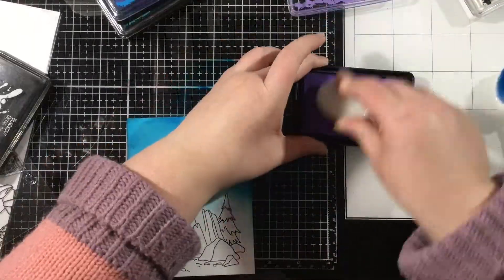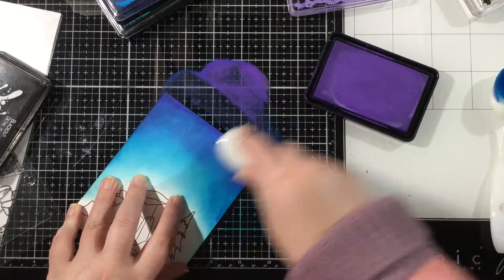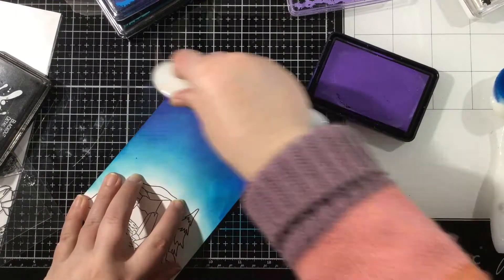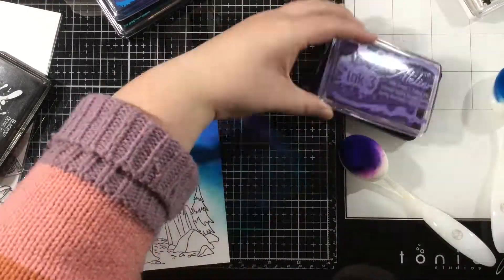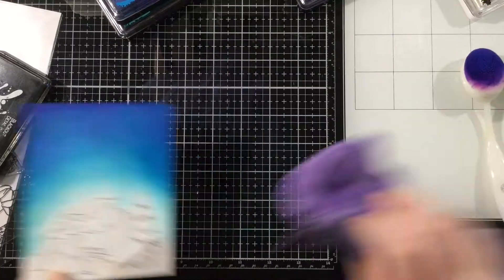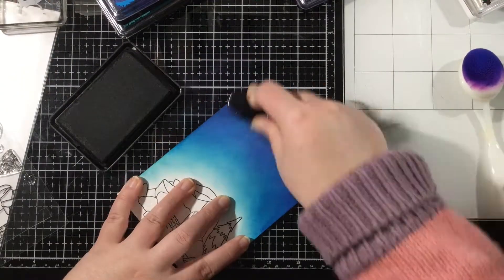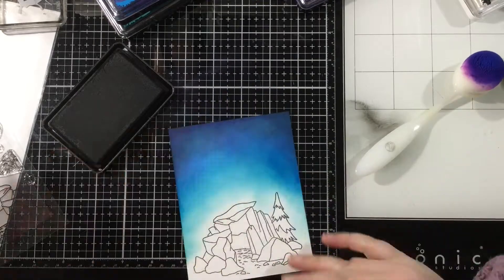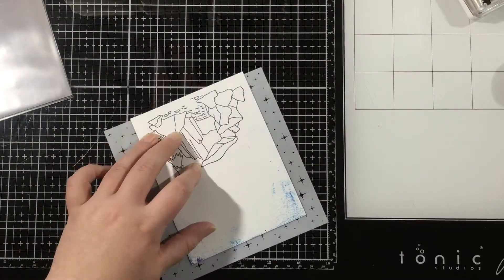I grabbed some Ink on 3 Atelier inks and started with Trinity Teal, then came in with Peacock Blue. Now I'm coming in with My Jam Purple, which I recently re-inked so that one is really juicy. I'm going to clean off my workstation and then come in at the top with just a little bit of that Blackout Hybrid Detail Ink to darken up the top portion of my night sky.